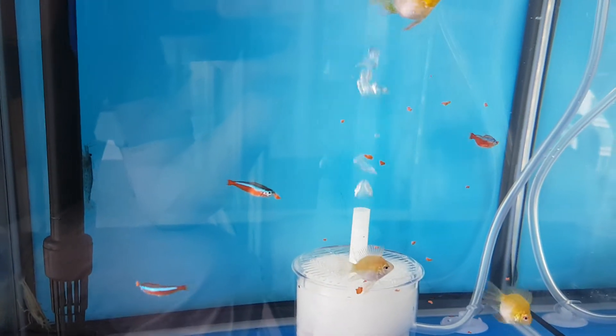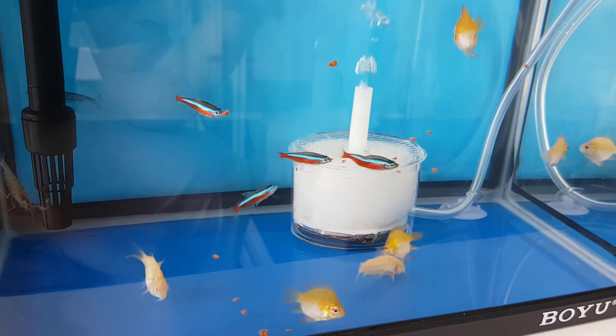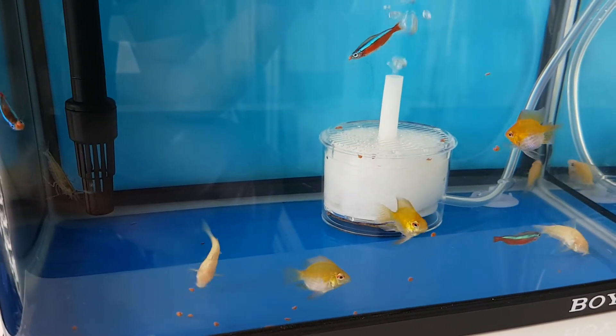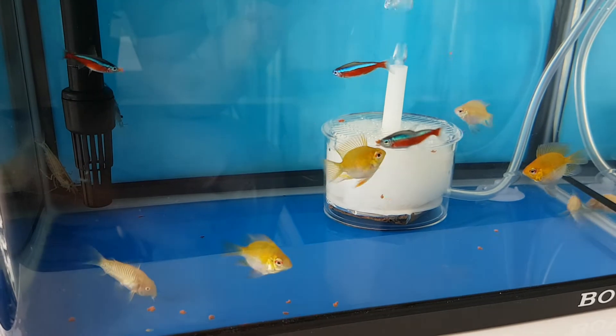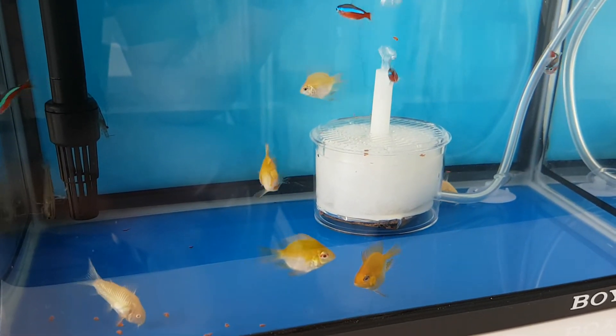These pellets are pretty suitable for neon tetras as well, and all your other aquarium fish — even guppies too. But guppies do prefer the micro pellets at the surface.